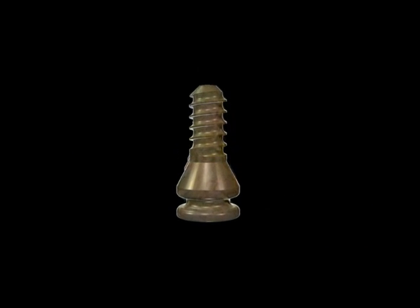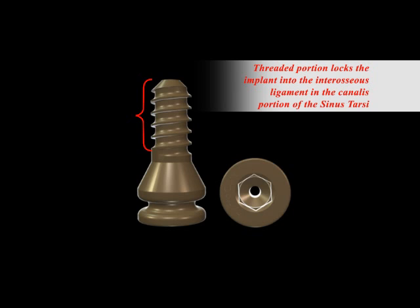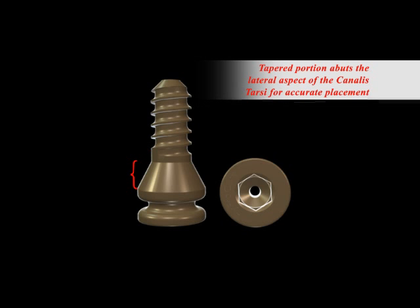We offer to you the HyperCure solution. This is an internal solution for an internal problem. It's made out of titanium and it acts as a stent to stabilize the ankle bone on the hind foot bones in order to maintain the proper balance and weight distribution.